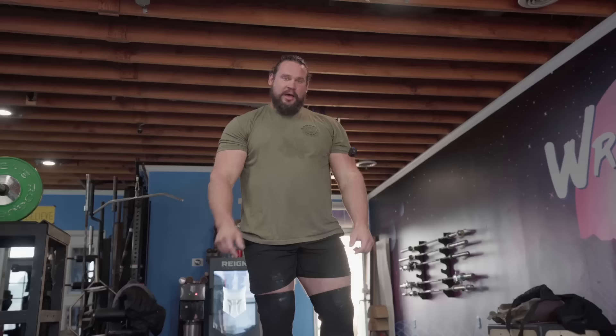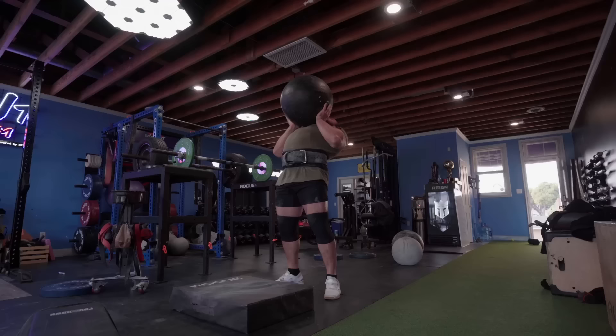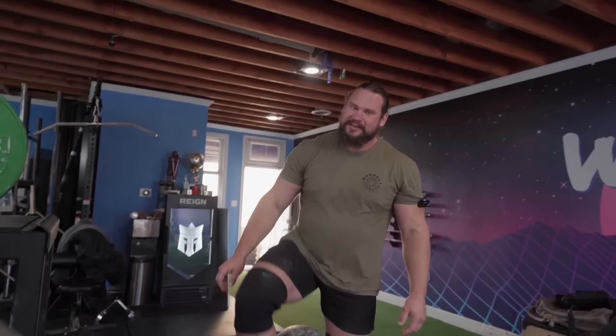One thing I want to make sure of when I do stone press — the heel of my hand needs to be pressing directly under the stone. If this part of the hand is slightly in front of the stone, it'll roll back. If it's slightly towards me, it'll roll too much forward. It needs to be directly under. Another thing: start light. No rushing this stuff, guys. Starting at 115.